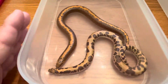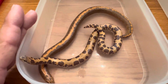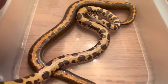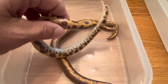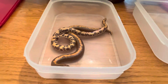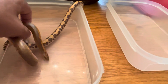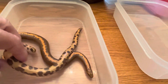Just two different male Kenyans here, both normals. One reduced pattern, the other granite stripe. Gorgeous little snakes. Just a quick little shot of these two. I call this guy Stripe — I haven't quite come up with an actual name yet, so I just call him Stripe. And then Sarlacc.